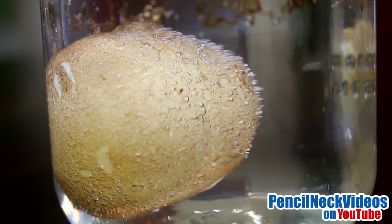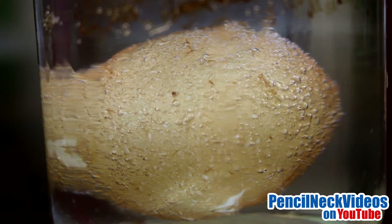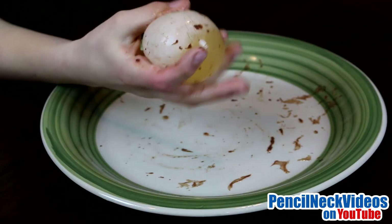The inner shell membrane has stayed intact, which allows the egg to retain its shape. Now let's take it out of the vinegar and see what it feels like. Now that I'm touching it, it feels really rubbery.